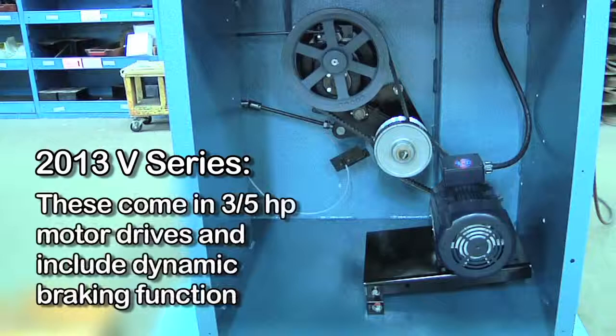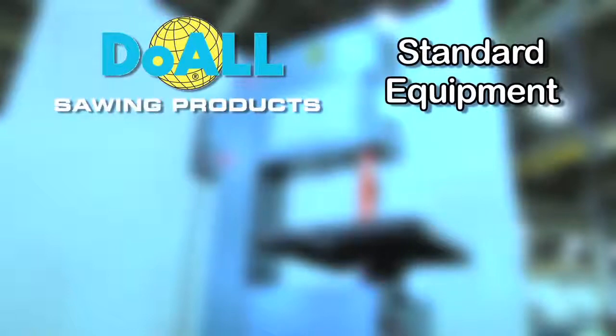They come in 3 horsepower and 5 horsepower motor drives and include a dynamic braking function that rapidly stops motion when power is shut off. Our standard equipment includes the following: